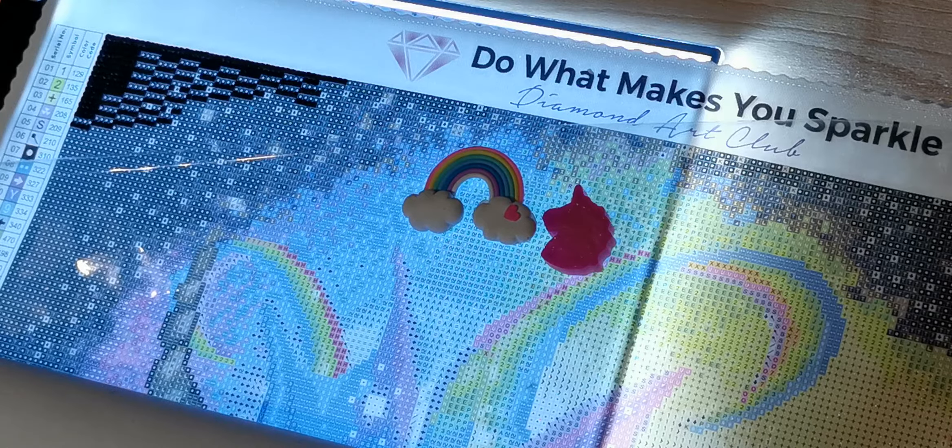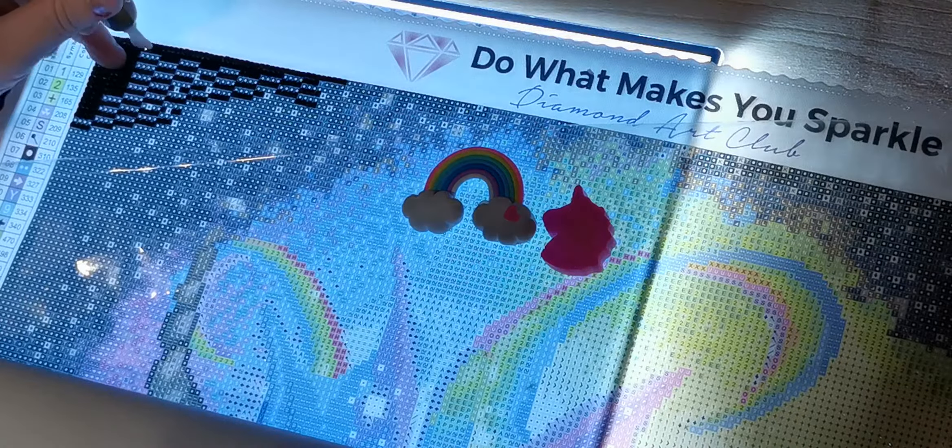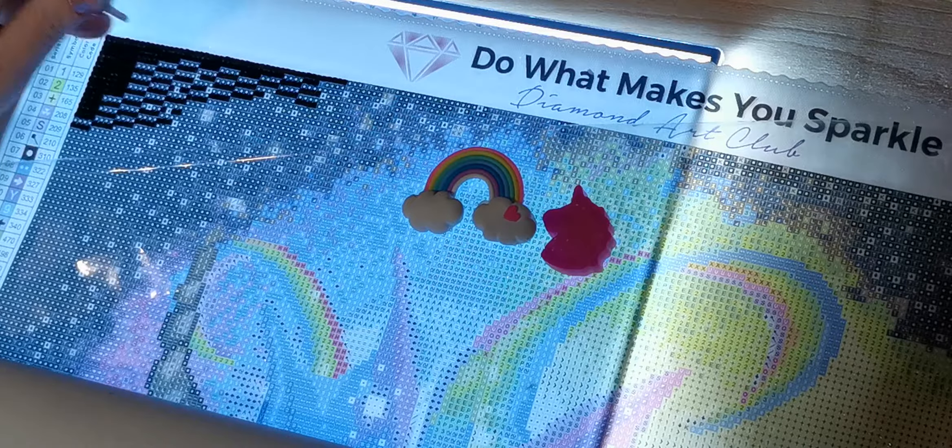Let me see if I can pick them up — I didn't think I used this one recently, maybe I did. Alright, I can pick them up, so we'll just keep going with this.